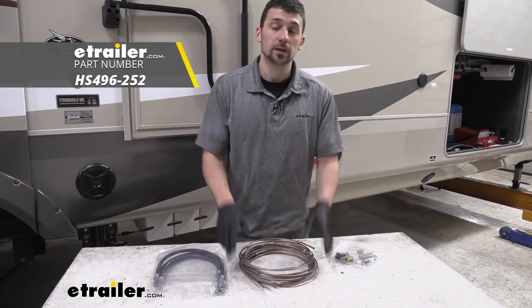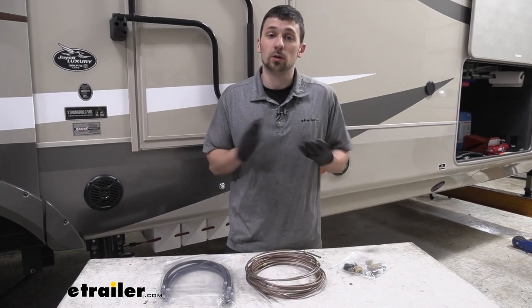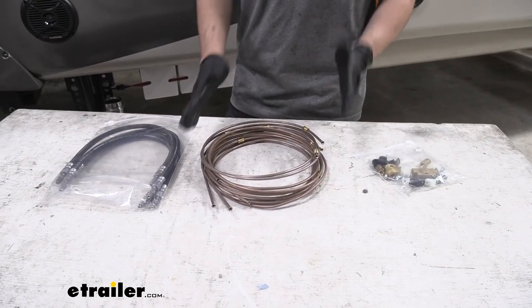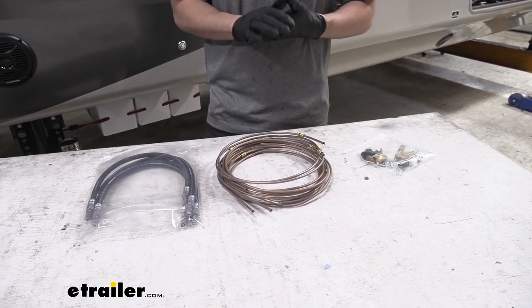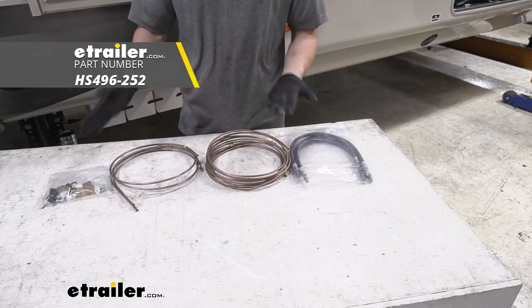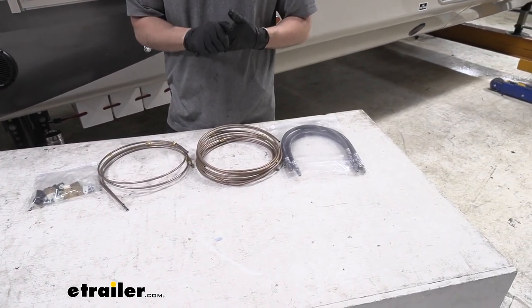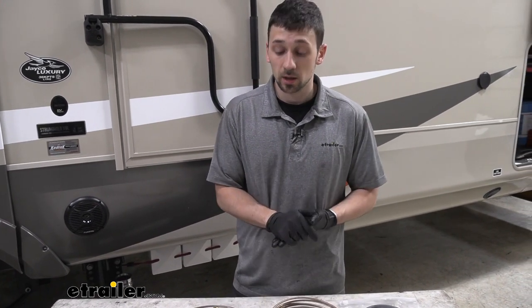Our next component is our brake lines. You have a couple of different options: hard lines or all flexible lines. The main benefit of hard lines is they're going to be a lot more durable and not nearly as prone to punctures and leaks. The benefit of soft lines is they're a lot easier to install. We're going to be installing the hard lines on this trailer, and that's what I recommend. That little bit more challenging installation will pay off down the road. The Hydrostar option comes with everything we need — a 25-foot leader hose, soft lines that attach to each disc brake caliper (we do need those soft lines for axle travel), all the fittings, and additional accessories to help secure our lines. Just be sure to verify the number of brakes on your trailer.